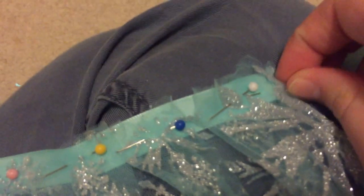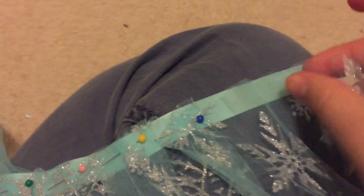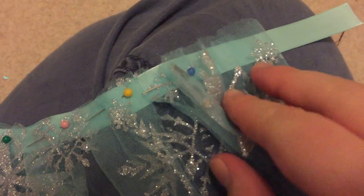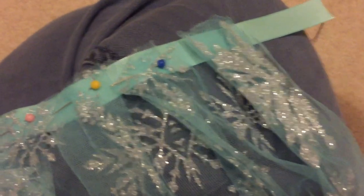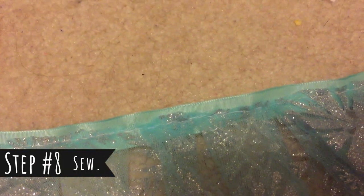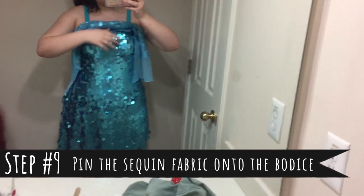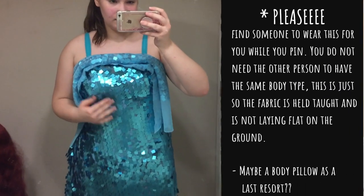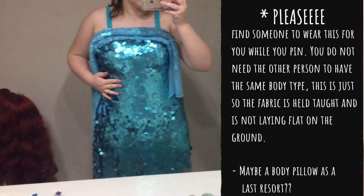Basically how you would pleat it: you have a section of the cape and then you fold it back over once and then over again, and you can keep going down the row. It is now sewed on there. I pinned the fabric onto the corset — I did it off my brother. I just had him wear it and then I pinned it where it looks right, and now I tried it on and made sure it still looks good on me.